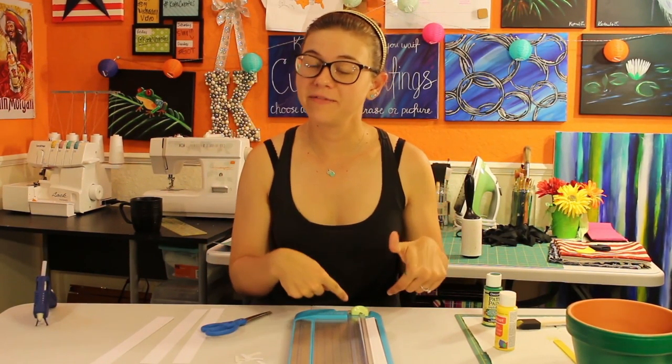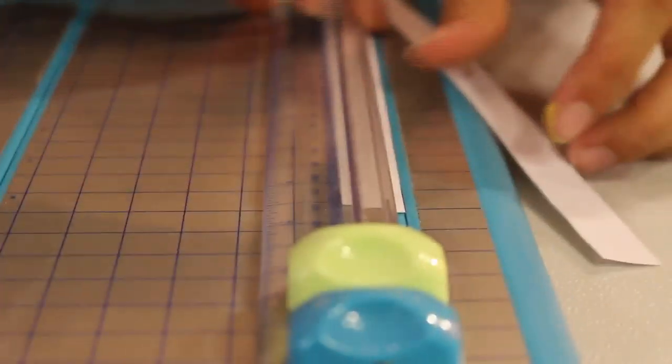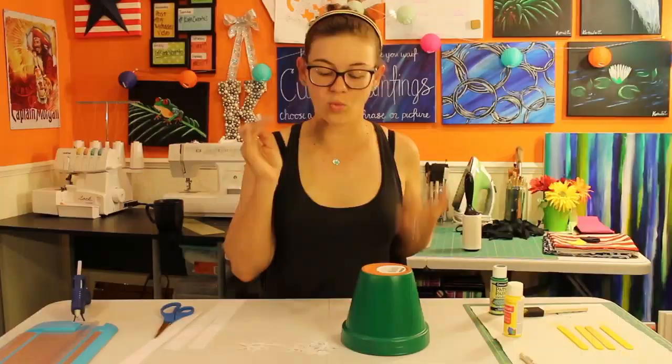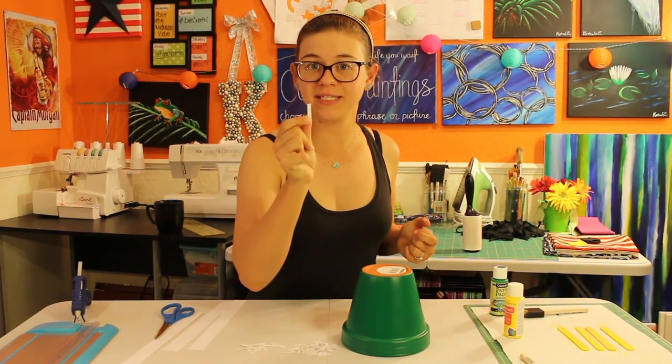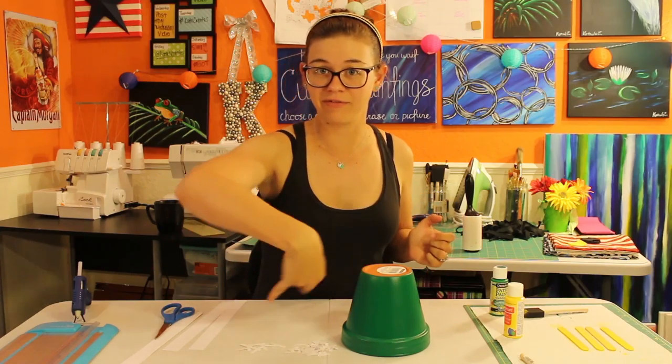Now we're going to cut the remainder of that strip in half using our paper cutter again. Once your flower pot dries, do your best to even the space. Ten of your long yardage marker stickers go on the bottom of the flower pot.